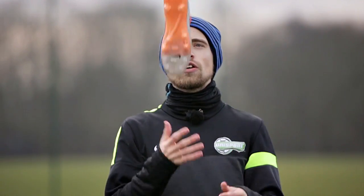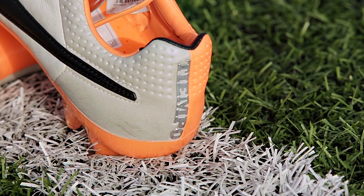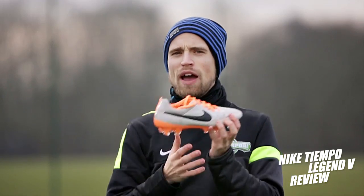Hi, Jacob here from Unisport Web TV — Behind the Boots, with less loud music and fancy editing and more nerdy details and tech talk. Today I'm taking a closer look at this guy, the Nike Tiempo Legend 5 that I just reviewed.